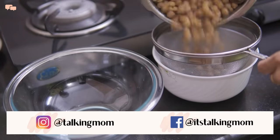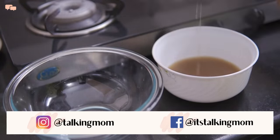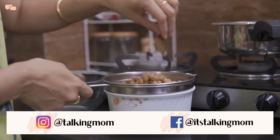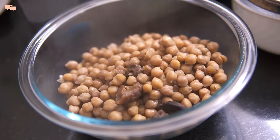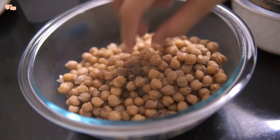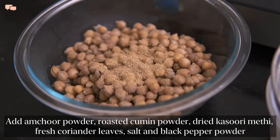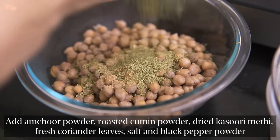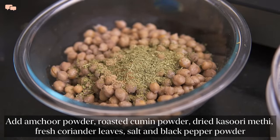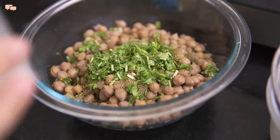Once chole is done, I will sieve and separate them from water. I'll also discard the added whole spices and amla from it. The chola recipe is very quick to make and is absolutely effortless, mainly because I'll not make any onion tomato paste for this. But if you like, you can change the recipe to suit your taste. I've made chola in a lot of different ways — some of them are quite elaborate, but this one is for my lazy days.